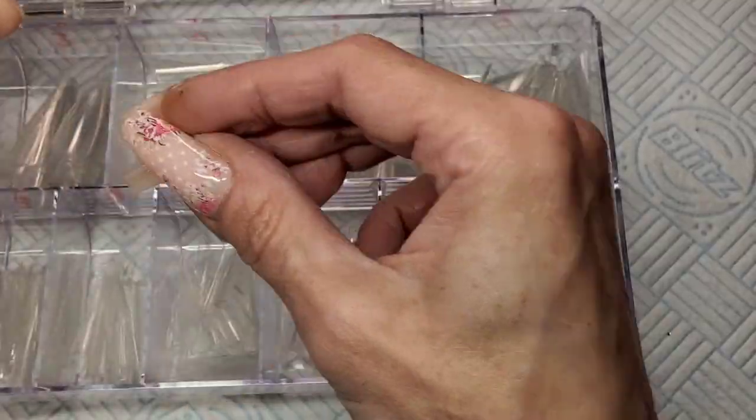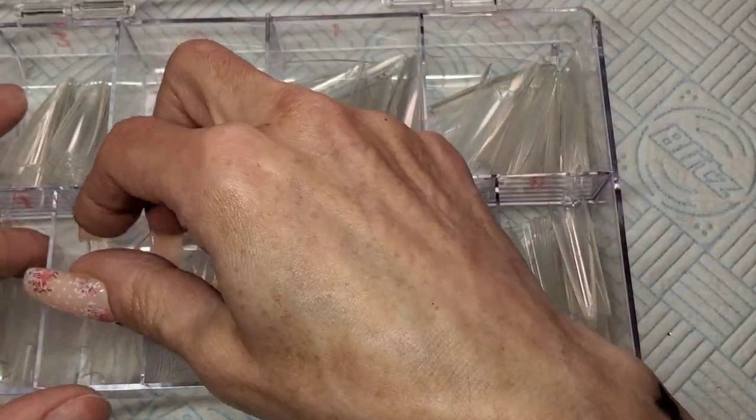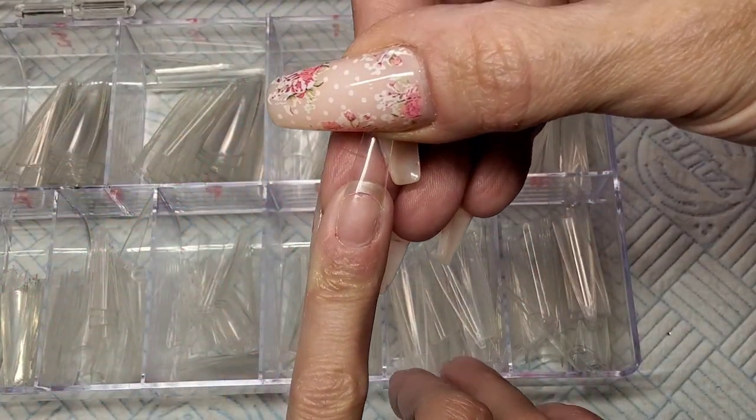I'm using Glitter Planet Easy Tips Clear Stiletto. I'm just going to pick out the right sizes. You want it to fit really snug from sidewall to sidewall, like that.